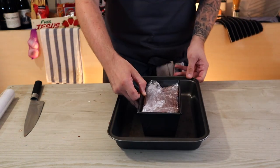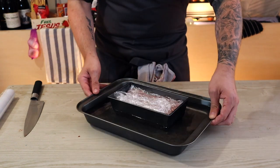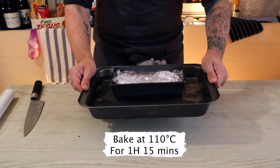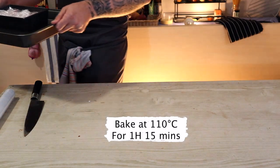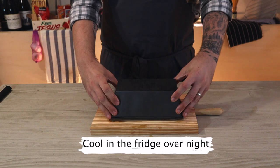We're going to cook this in a bain marie — place it in another baking tray and fill up to halfway with water. Cook for about an hour and 15 minutes at 110 degrees. We don't want the mixture to go above 64 degrees, so if you have a thermometer, probe it and check that it doesn't go over 64 degrees.